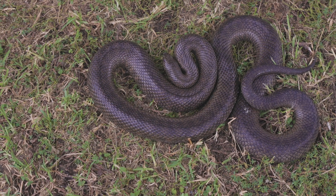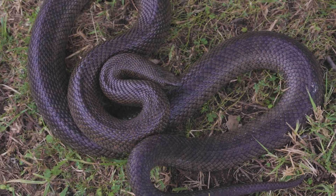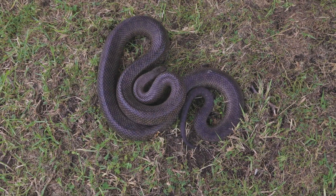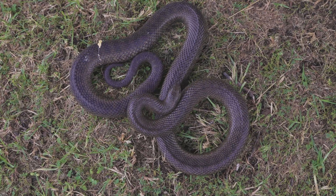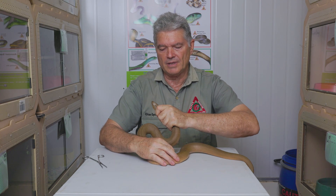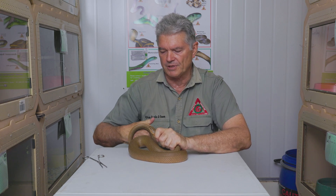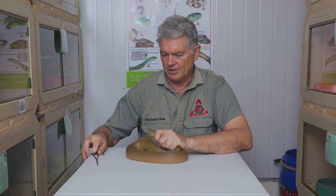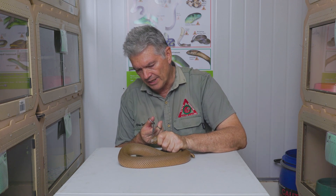As I said, it's a non-venomous snake — an aglyphous snake — but it's got a mouth full of teeth, and those teeth can inflict serious wounds. These snakes are quite vicious when you encounter them, and that's why they are also needlessly killed, because people think that if it's so vicious it must be a dangerous snake. It's just defence that the snake is displaying.